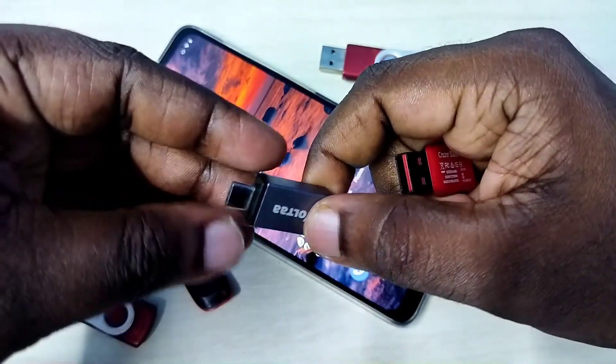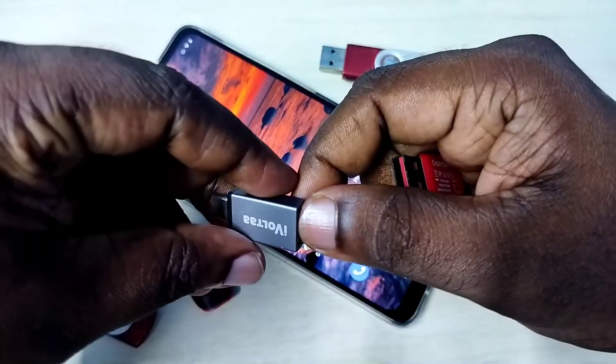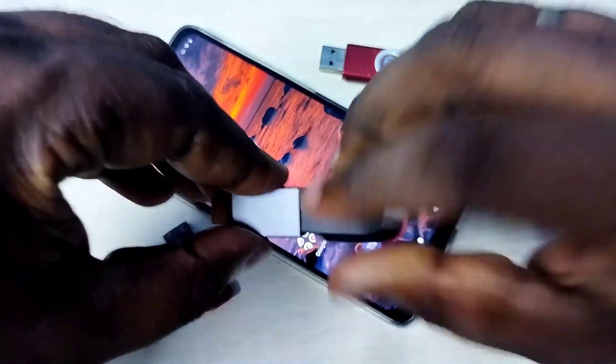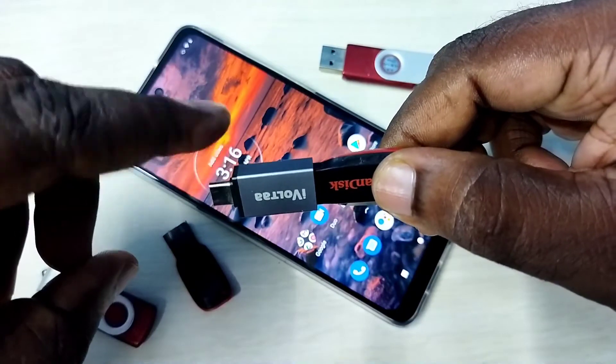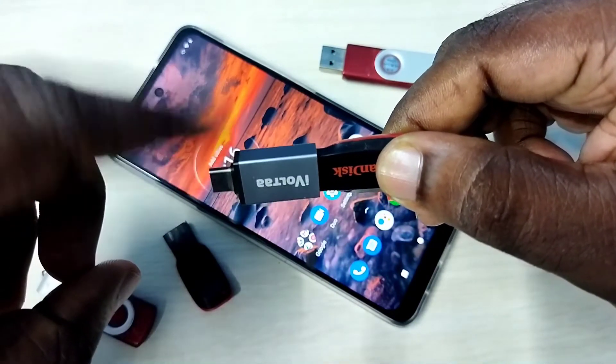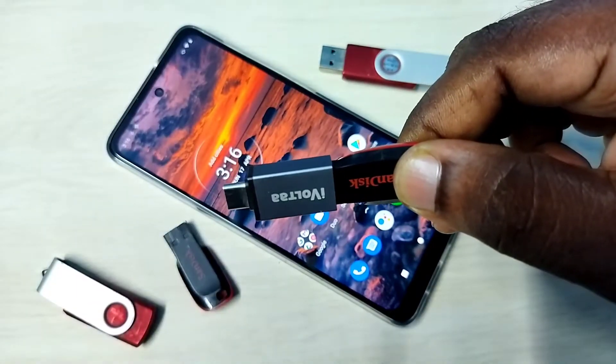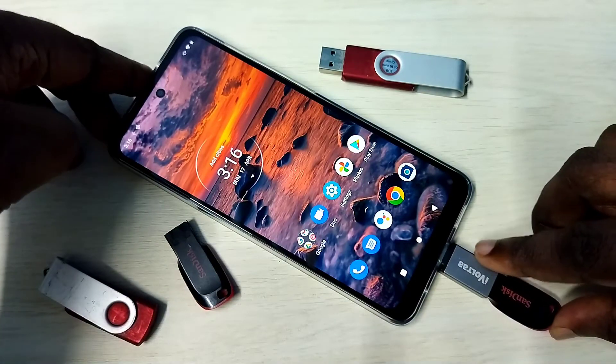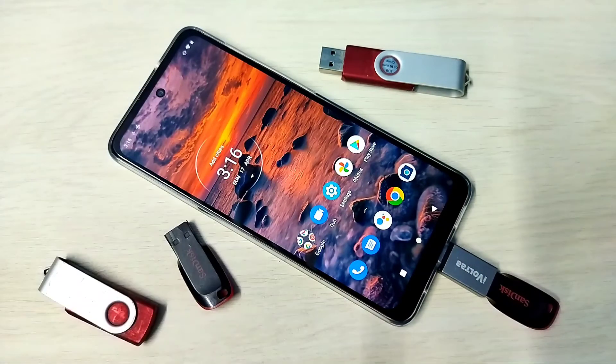Hi friends, we need this Type-C to USB adapter. With this adapter we can connect a pen drive like this, then connect this adapter to the mobile phone — like this. Ok, done.